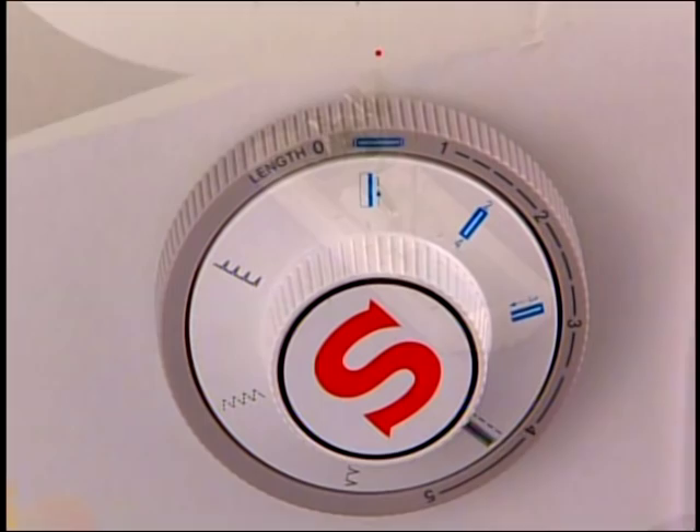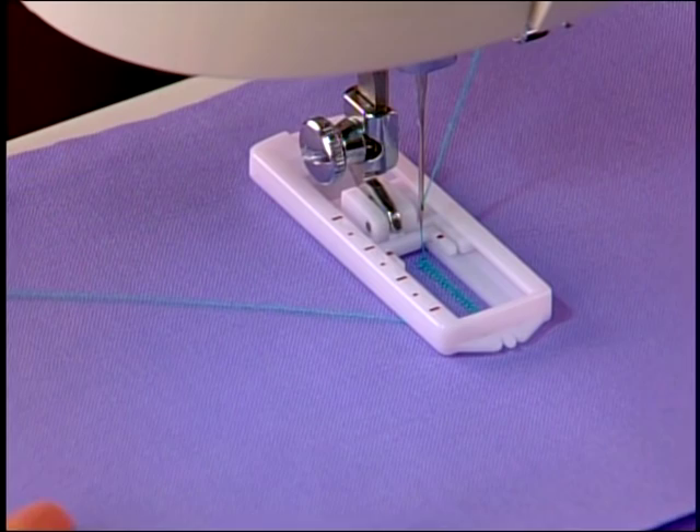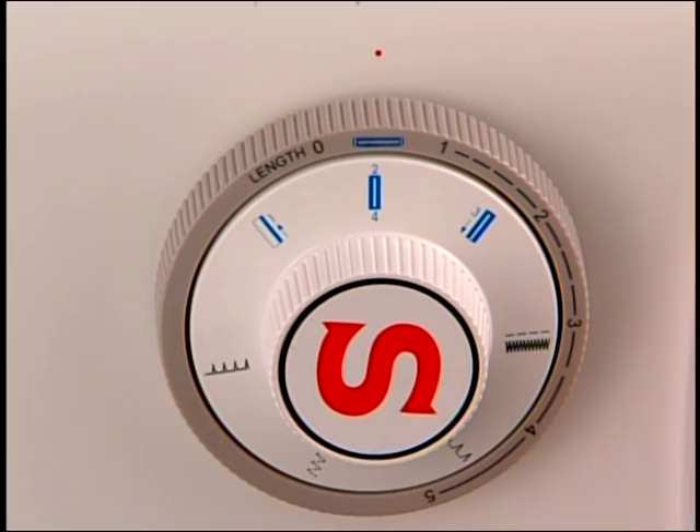With the needle raised out of the fabric, turn the pattern selector to step two, then sew. When step two is complete, raise the needle out of the fabric and set the pattern selector for step three.